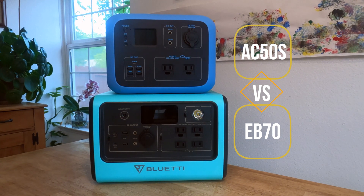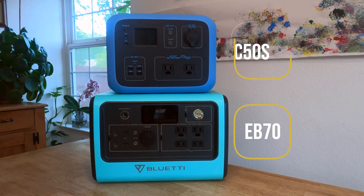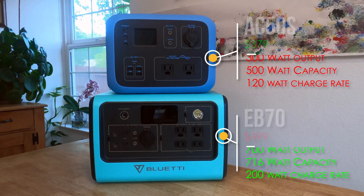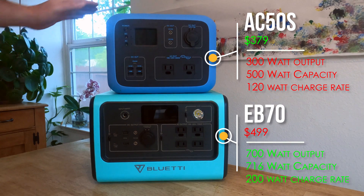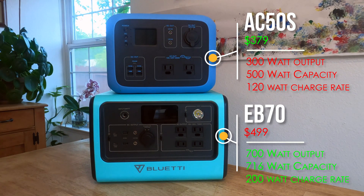Definitely there is. These two devices are both excellent and they have different scenarios in which I would like them better. The EB70 is just the bigger, better brother of the AC50S. Functionally they're very similar — they both have wireless phone chargers, they both have regulated 12 volt, and they have very similar plugs, but in every metric, the EB70 has simply turned up the dial.